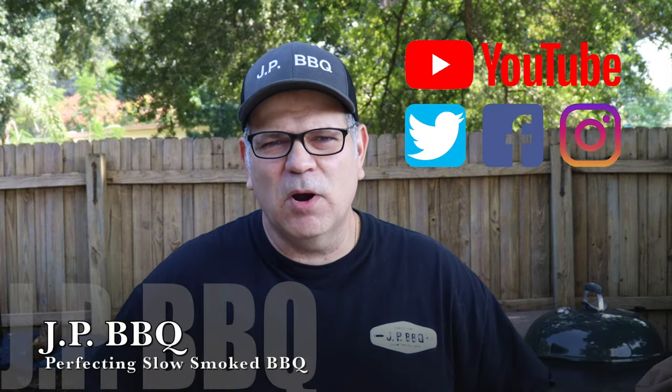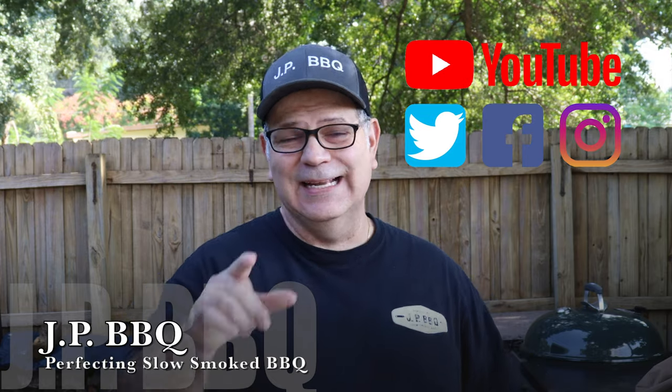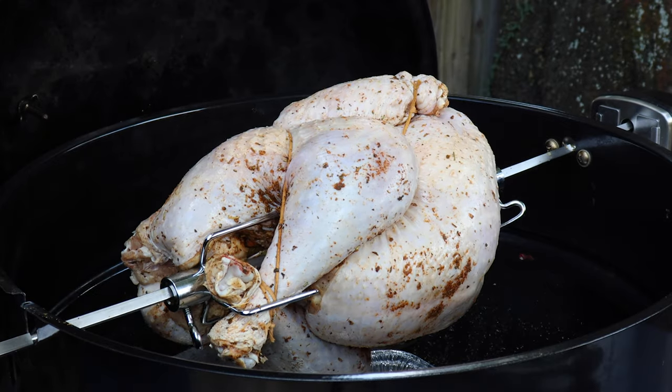Hey, what's up guys? Welcome back to JP Barbecue. I appreciate you guys tuning in. Today we're firing up the Weber Rotisserie. We're going to be doing turkey — that's right, turkey on the Weber Rotisserie. Going to come out good. You guys stay tuned.